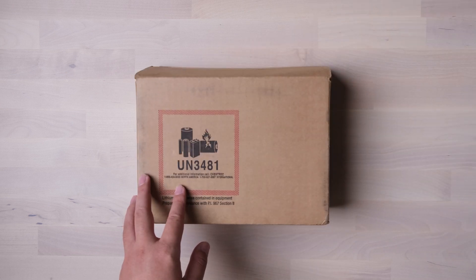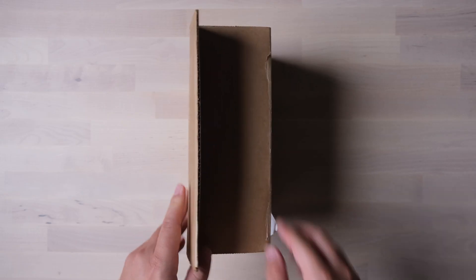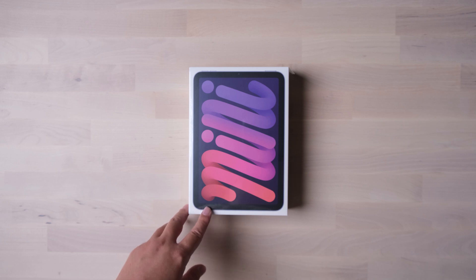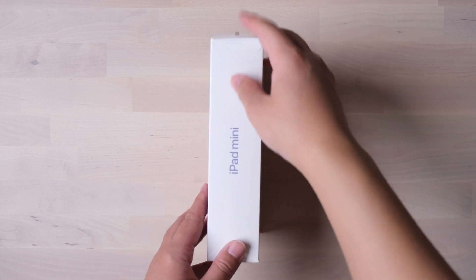Alright, welcome to the iPad mini 6 unboxing. I ordered this iPad mini right after the Apple event and got it delivered this morning. I'm so excited the iPad mini finally got redesigned this year. Apple has finally brought the all-screen design to all its product lines.